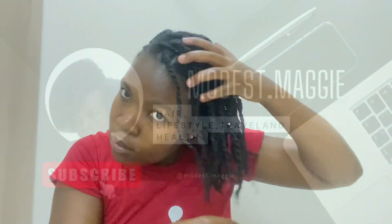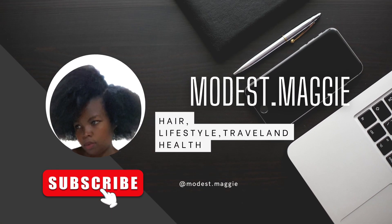Thank you so much for watching to the end of this video. Make sure you give it a thumbs up, subscribe, and share. Bye!